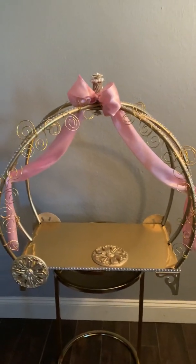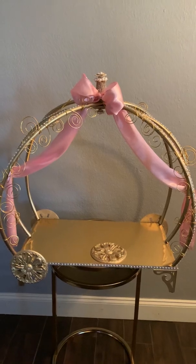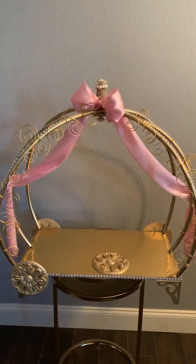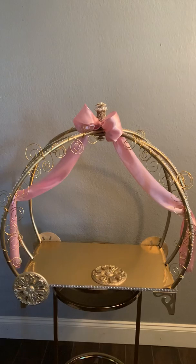I just wanted to share this beautiful carriage that I made to hold a cake for a sweet station table. If you have any questions, please leave them below and I will make sure that I answer them as soon as possible. Thank you so much for watching. Have a great day.